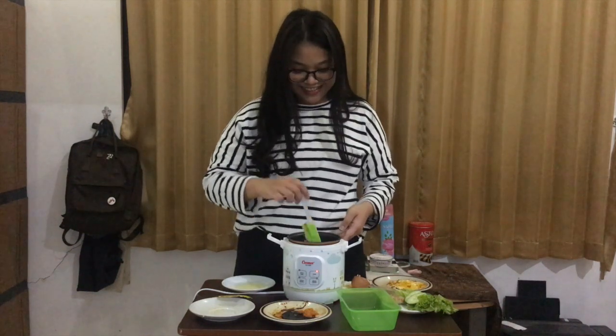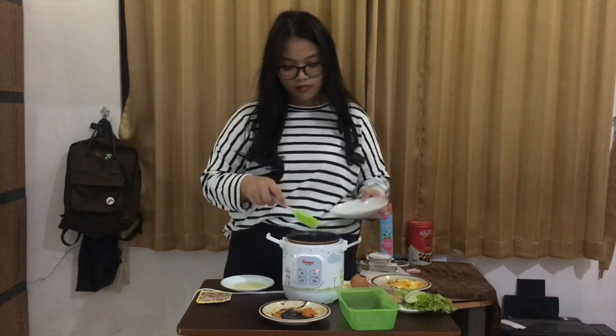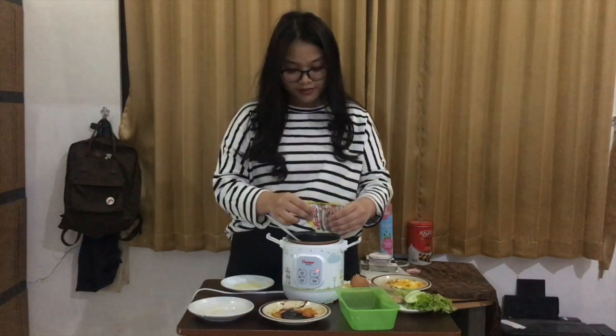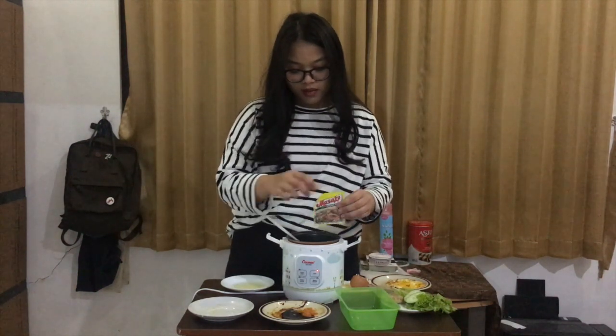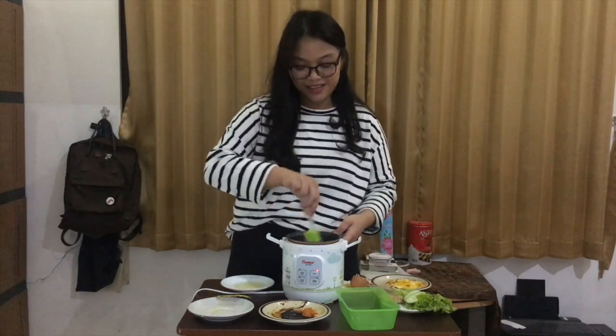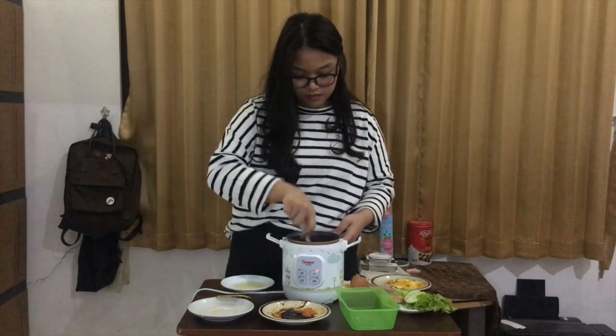Continue to cook until the rice is slightly crisped. And it is already cooked. Then we can move on to the next step. Now, you can add salt and the seasoning powder. Don't put too much. Stir it well.